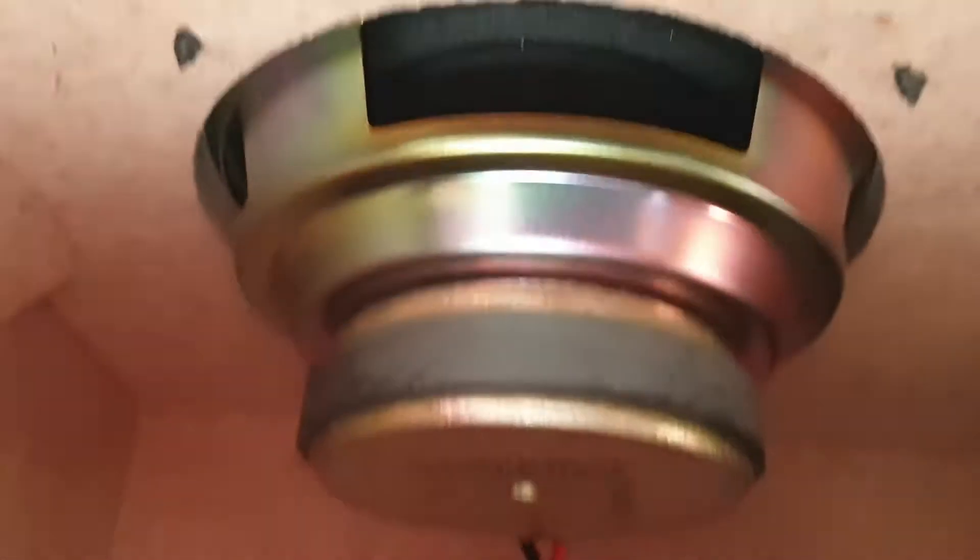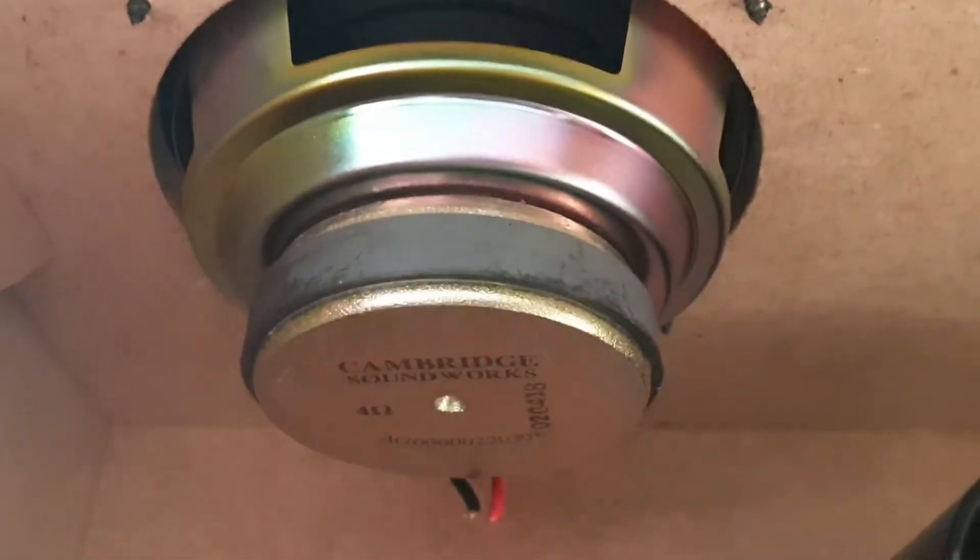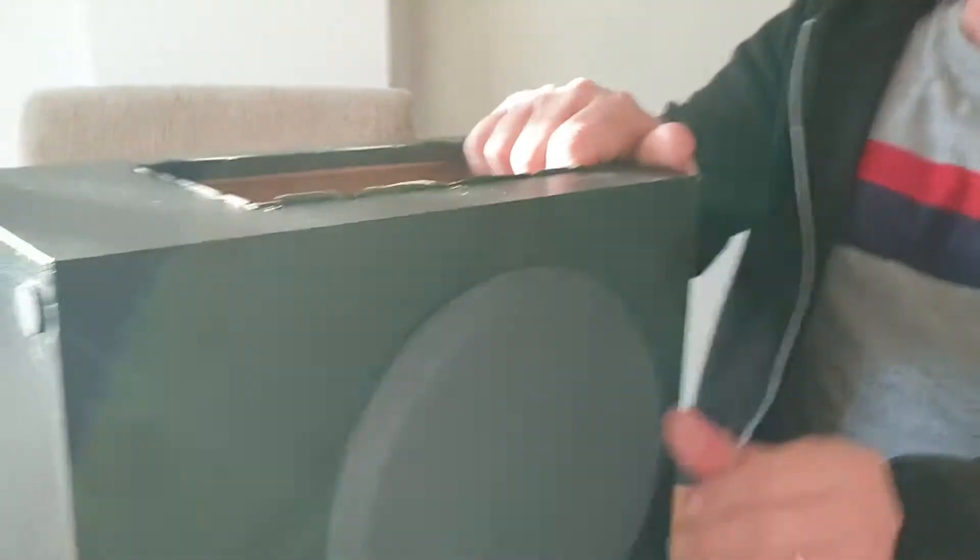He's got it out! Inside of here is our subwoofer and the little wires. That's our amplifier right there. Sorry about the lighting in here because it's not that great — the lights aren't on.